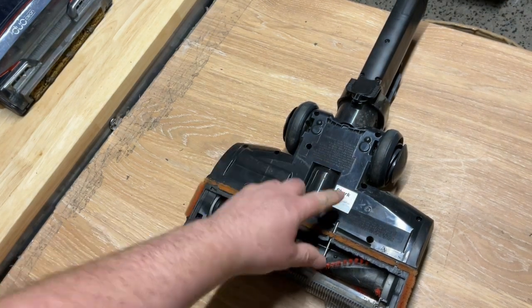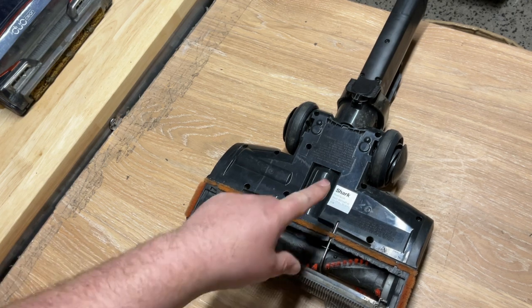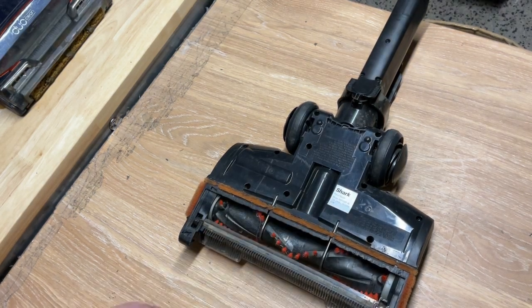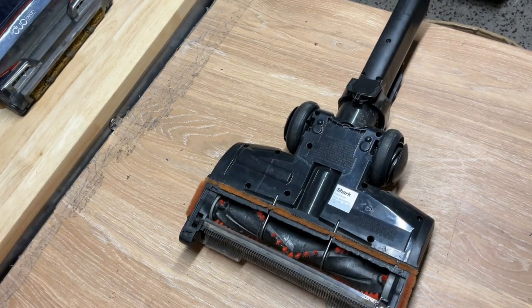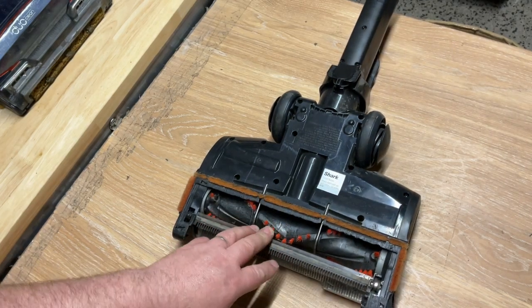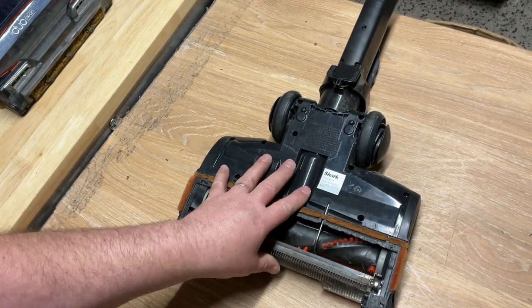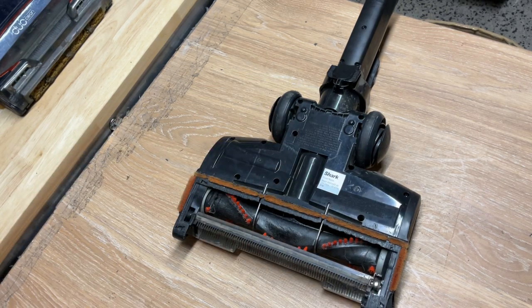So when you are looking, don't just rely on what people are putting in the listing — actually inspect it and make sure that's the right part number for yours. Always go off the power nozzle if you've got a model number on it. Hopefully this helps. I've had three or four messages recently asking how to do this, and that's what this video is about — trying to help. Thanks for watching.